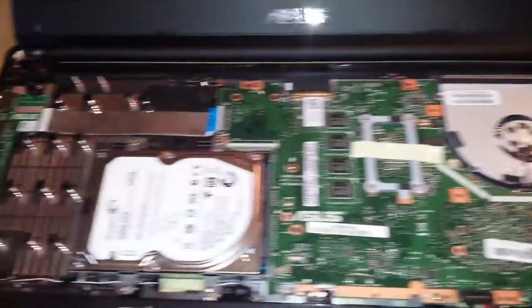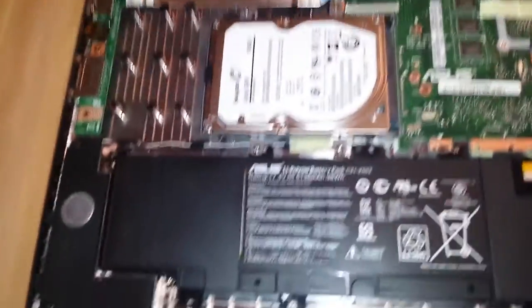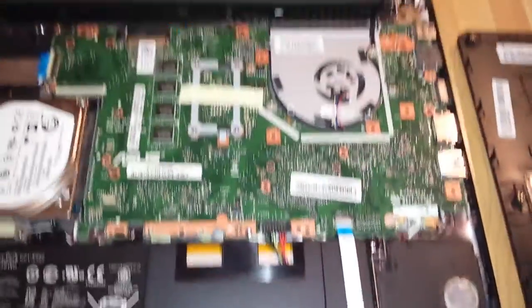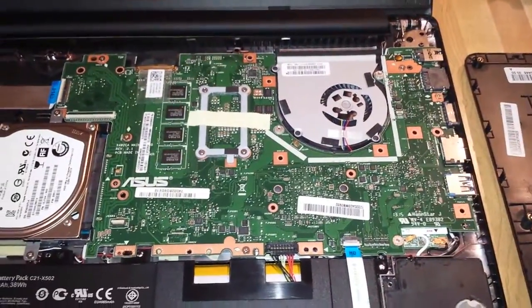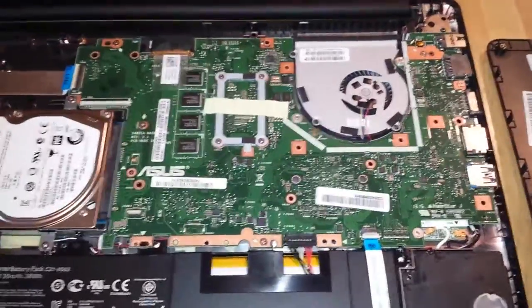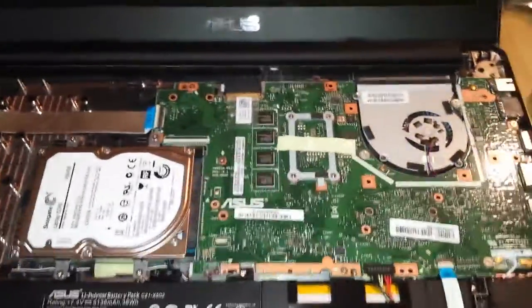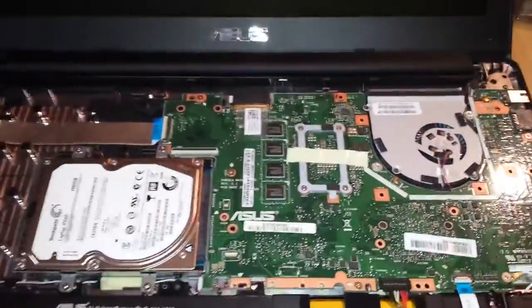Getting the keyboard off was almost the same — actually it was exactly the same as taking it off the X501, in another video that I'll be linking in the notes. This board is obviously a lot smaller than that one. The fan is over here as opposed to over there, but other than that, getting it apart was the same.